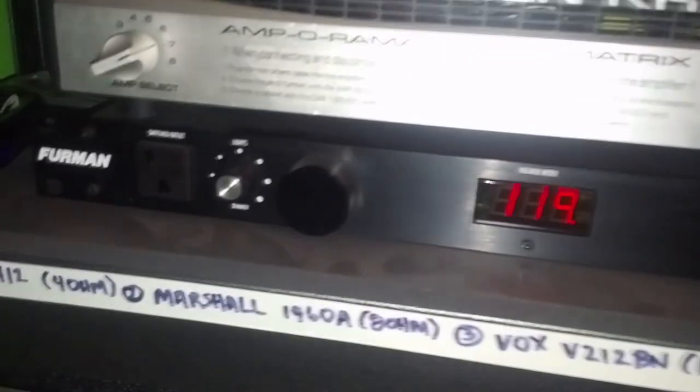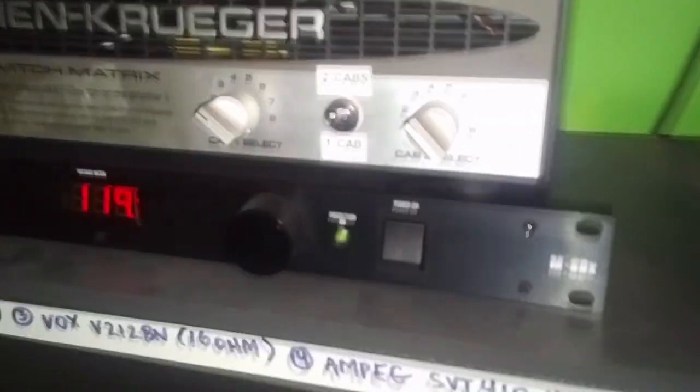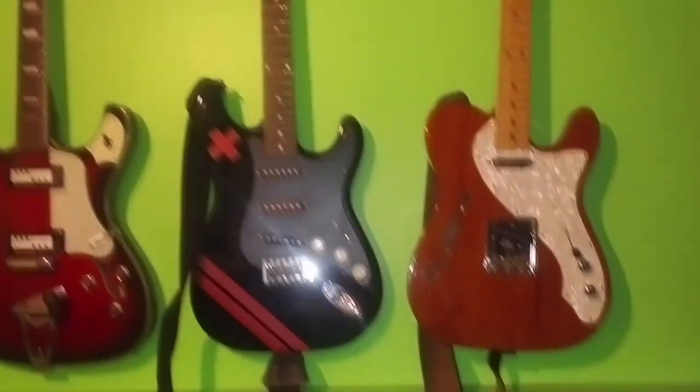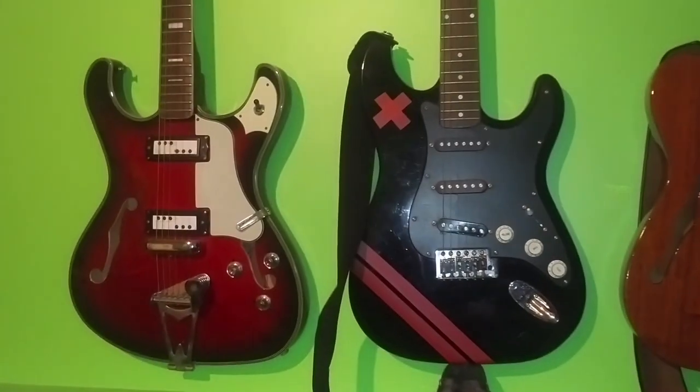Then this is just a Furman M8 DX power conditioner for powering the heads. We've also got a couple more guitars on this wall — a Fender Tele, though it's missing a string and I haven't replaced it yet. Haven't actually used that in a couple of tracks either.